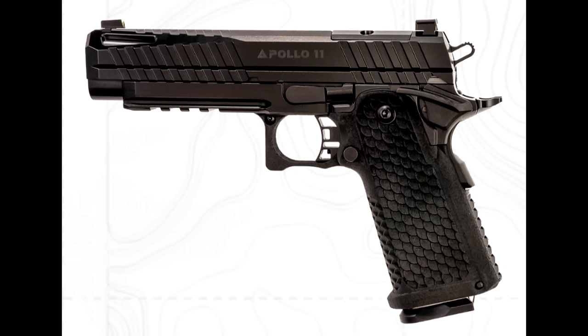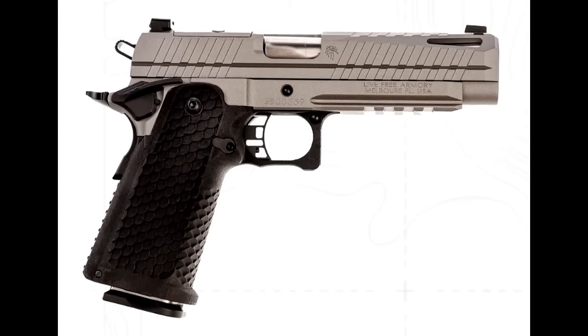The Apollo 11 boasts a sleek, elegant profile with a heat-treated 416 stainless steel slide. Its frame is available in black, gray, and flat dark earth colors. This pistol offers double-stack mags with an impressive capacity of 17 plus 1 rounds of 9mm.